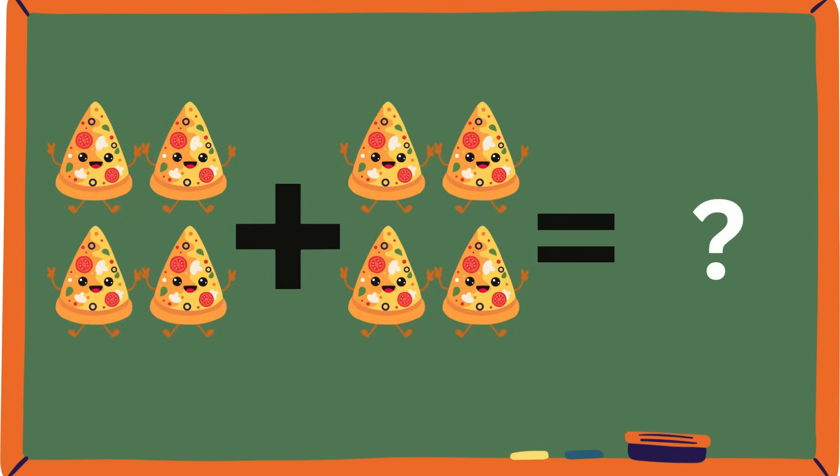Ooh, pizzas! What toppings do you like on your pizzas? Let's figure out the sum: four and four. How many pizzas are all together? One, two, three, four, five, six, seven, eight. Is it eight? Yeah, it's eight, everybody. Keep up the good work, guys!